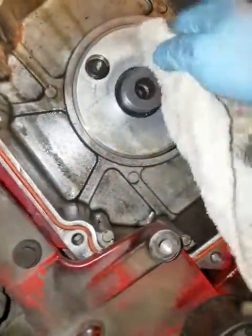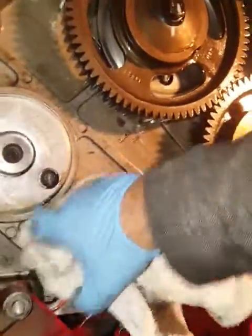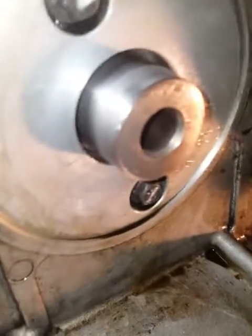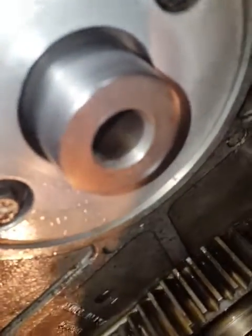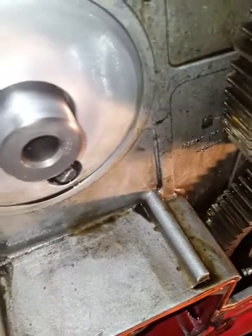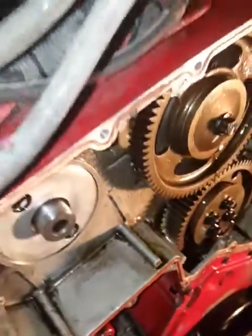This would be the valve cam gear. I'm just going to give her a little wipe, wipe this oil up. This is contaminated oil now. Wow, looks awful clean to me. I don't see any compound on it at all — none, nothing. I'll move to the injector cam.